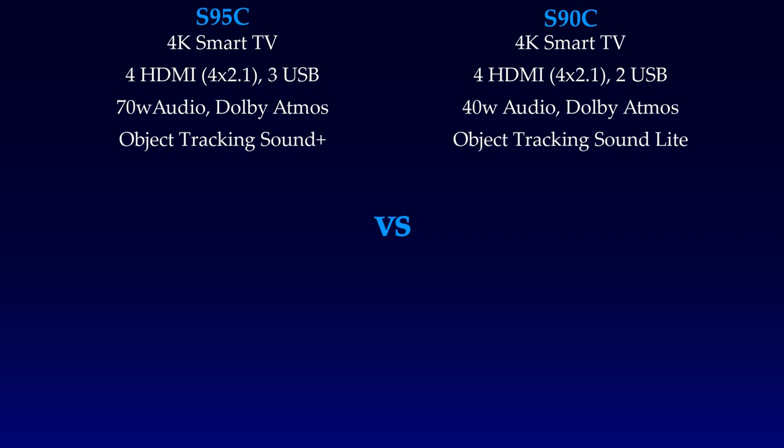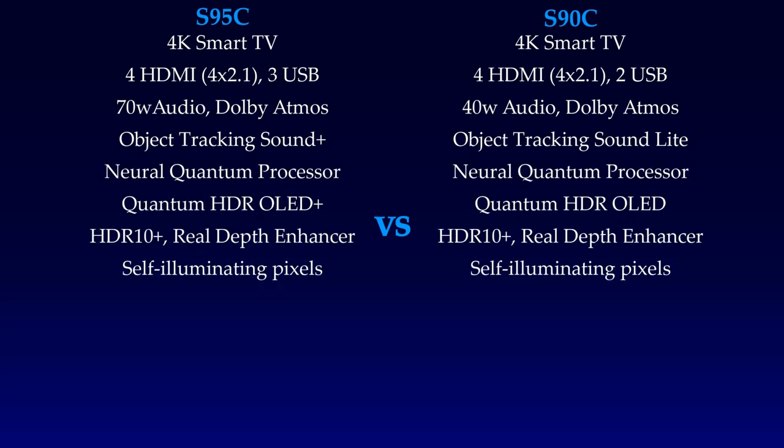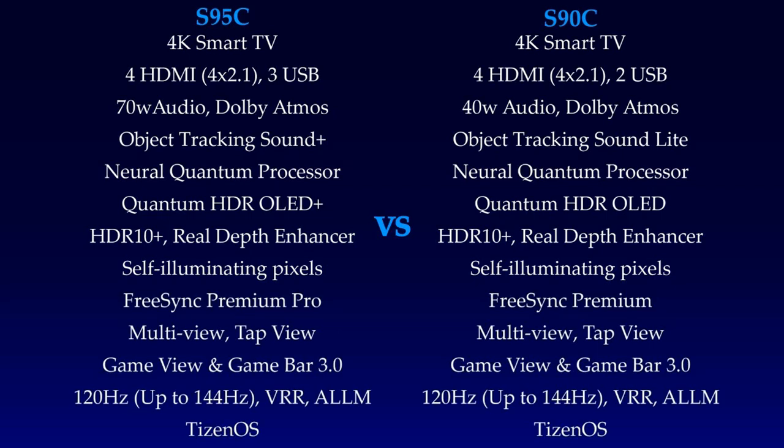The S90C has 40W audio whereas the S95C has 70W. Both TVs have Samsung flagship features. Looking at the specs, the S95C has advanced specifications compared to the S90C because the S90C is the mid-range QD-OLED TV.